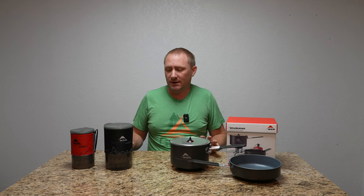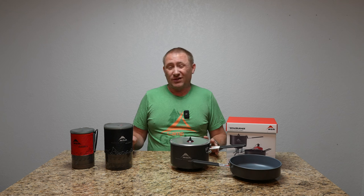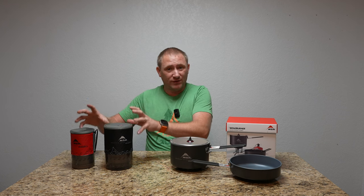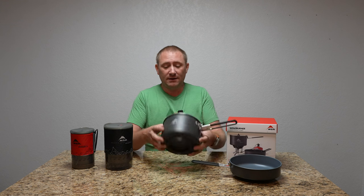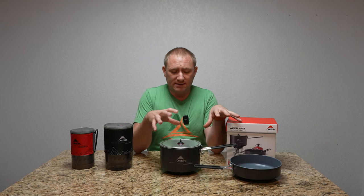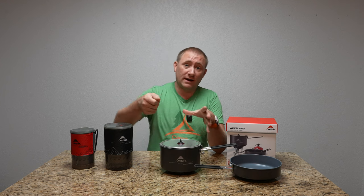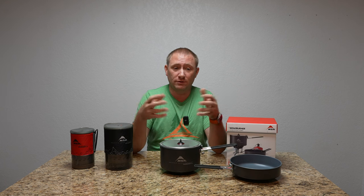What I have all of these out here for is to show that there is a WindBurner stove for pretty much no matter what you're going to do. The only thing that these don't do a fantastic job at — specifically these two — is simmering and cooking slow-cook meals on the stove. Even this larger one is cooking a lot of water at once, with the same WindBurner technology built into the bottom of the pot and in the burner itself. It's designed to cook for a group fast.